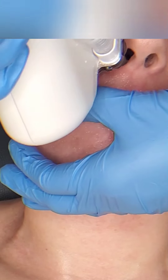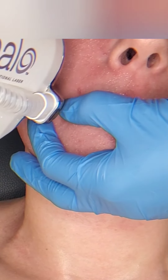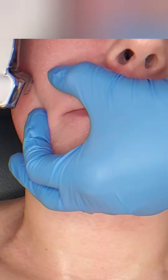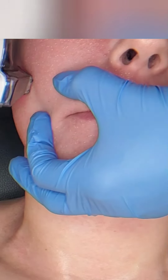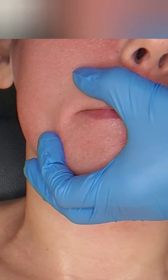Anytime someone comes in saying their texture is terrible, their skin is dull, it's not bright anymore, or they're starting to see the beginning signs of aging — I say Halo, Halo, Halo. That's my go-to.